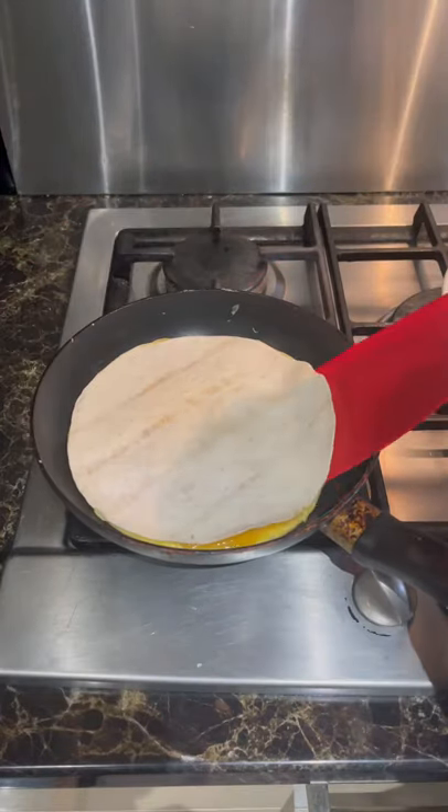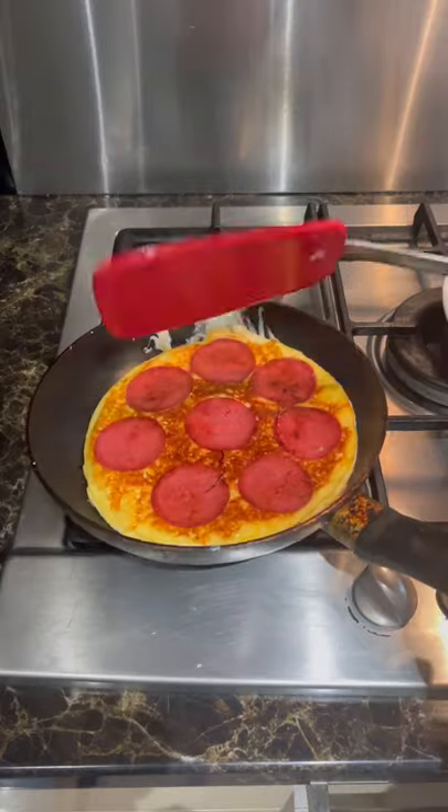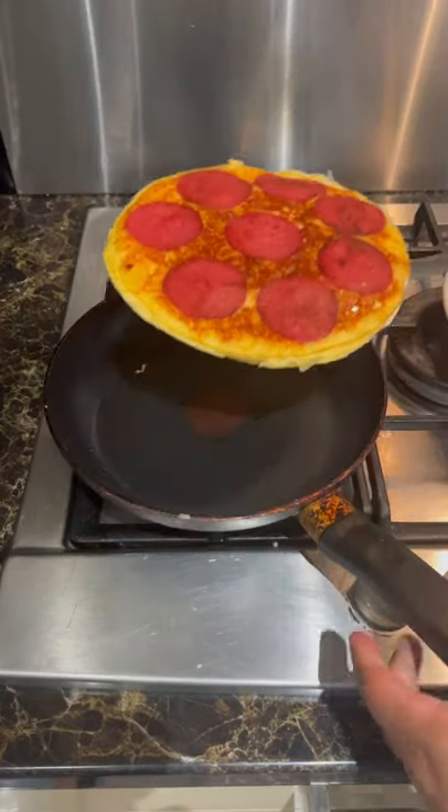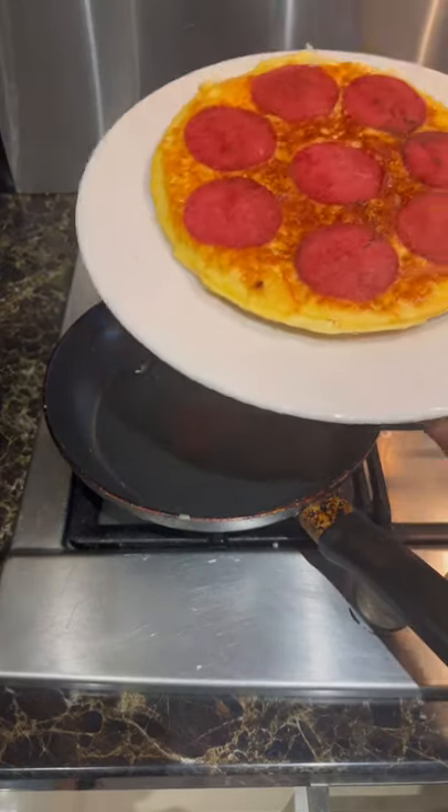Carefully flip it over and cook the other side for another minute. That's it — take it out and serve. My kids love it and it's now their favorite breakfast. Enjoy!